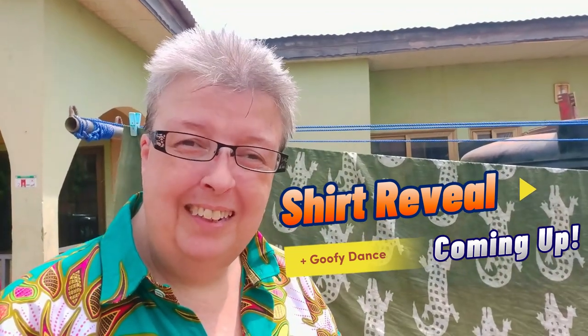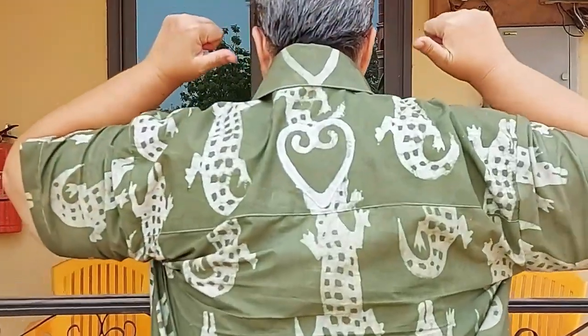Sakina did all the dyeing and washing for me — you can do it yourself if you like, but I wanted to be able to film it, so she was kind enough to do it. The fabric looks great — I got crocodiles, I got a heart. I cannot wait to see how this comes out. I made it myself! I'm going to say that every time I wear my shirt: I made this myself!